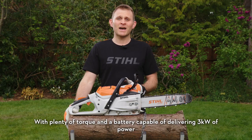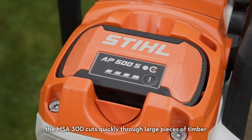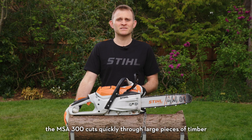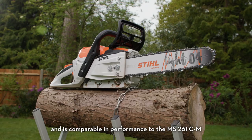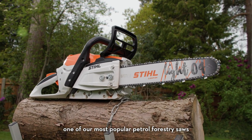With plenty of torque and a battery capable of delivering 3kW of power, the MSA 300 cuts quickly through large pieces of timber and is comparable in performance to the MS261CM, one of our most popular petrol forestry saws.